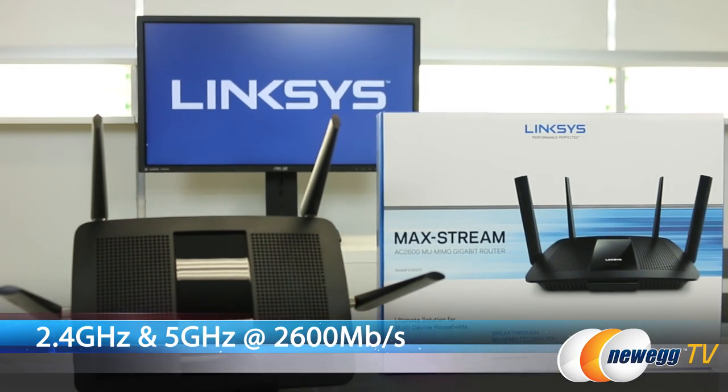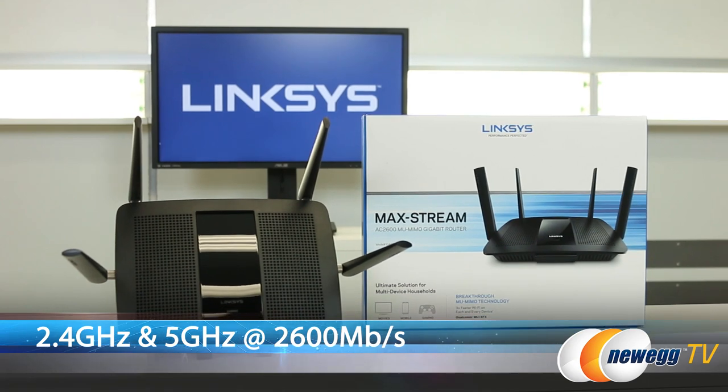How does the wireless work? So, it's an AC radio, 802.11 AC, which is the latest protocol. AC2600 is the speed and it is a dual band router. So it has a 2.4 gigahertz band, also has a 5 gigahertz band combined. It can provide up to 2600 megabits per second in speed.